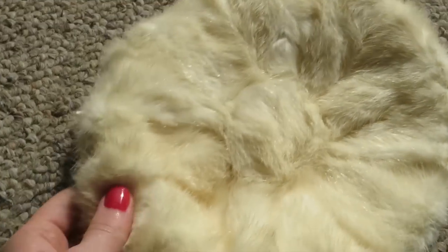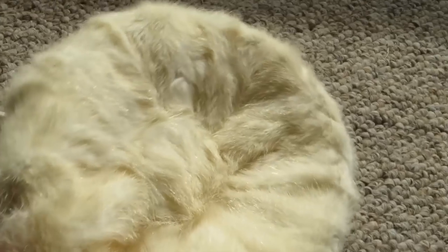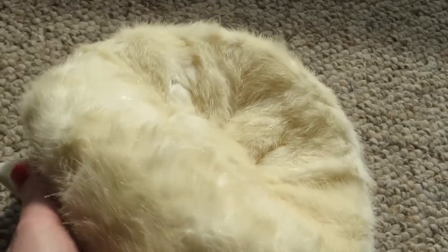Oh, and it has this great thing on the top — it has a little center portion and then spirals outwards, which is super cute.